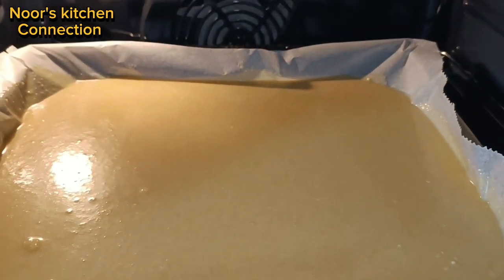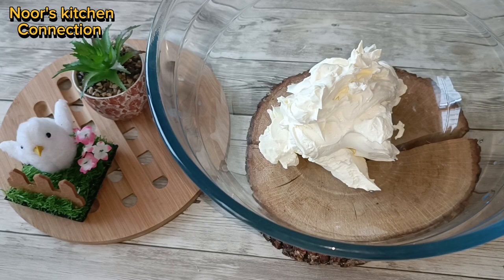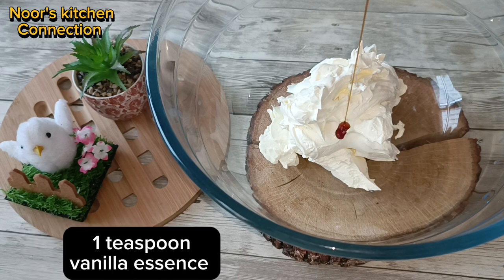Our delicious swiss roll sponge is ready and perfectly done. Look how nicely it has separated from the baking sheet. Cover it and let it cool for a few minutes while we prepare the cream filling.